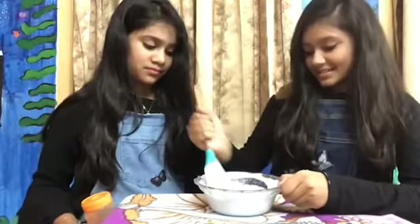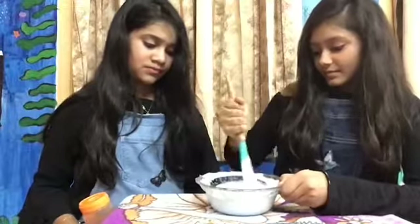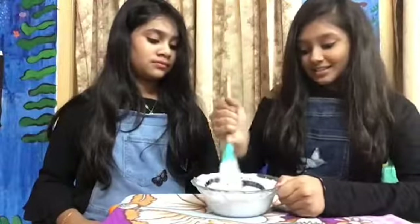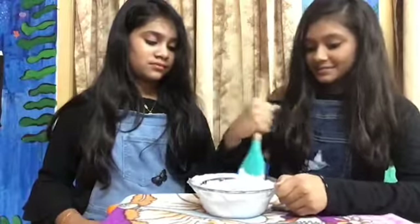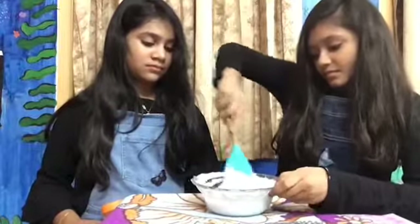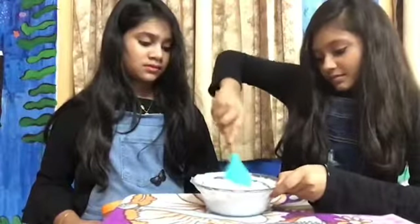Mix well. You will be getting some little lumps — you can deal with that later after making the slime. You have to separate the slime into 3 parts. Our white slime is ready! Ta-da! You have to separate this into 3 parts, but we are already done with 2 parts, and this is our 3rd part.